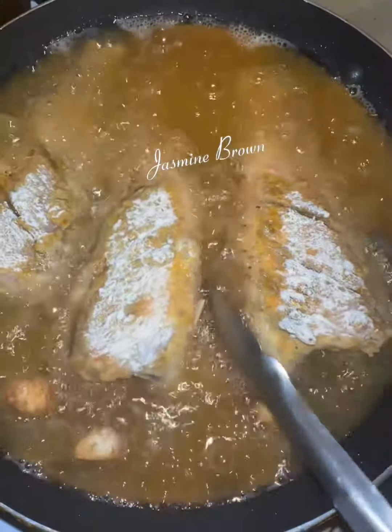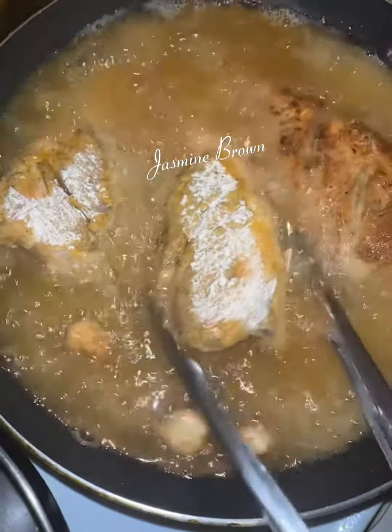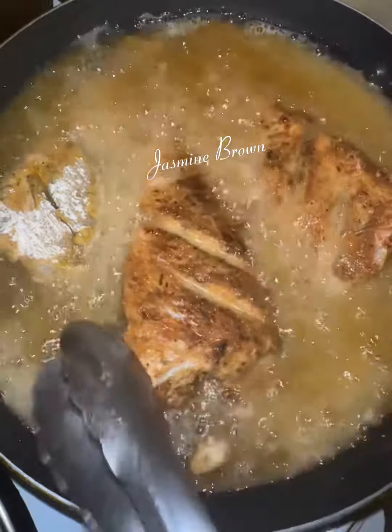I'm dropping it in here and I love that sizzle. After we got our fish in, we're gonna get it nice and crispy on both sides. I like my fish fried extra crispy — I like it extra hard.